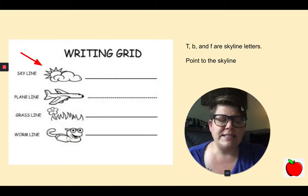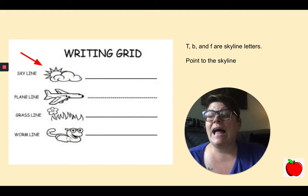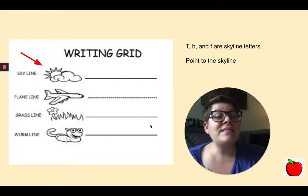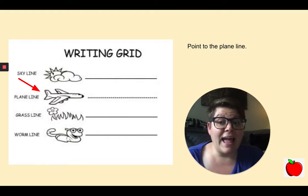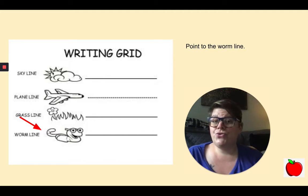The next thing you're going to need is to look at your paper. You should see the skyline, the plain line, the grass line, and the worm line. T, B, and F are skyline letters. Let's practice: point to the skyline, point to the plain line, point to the grass line, point to the worm line. Good job.